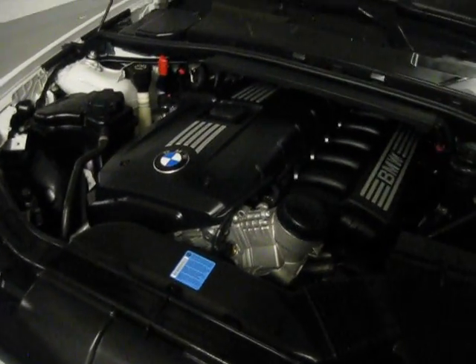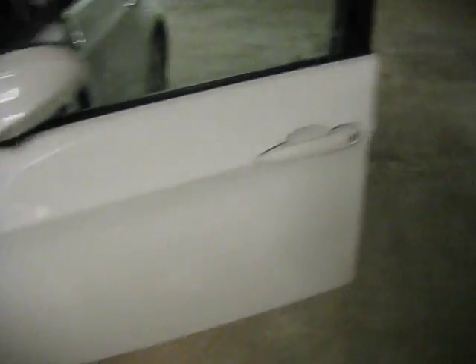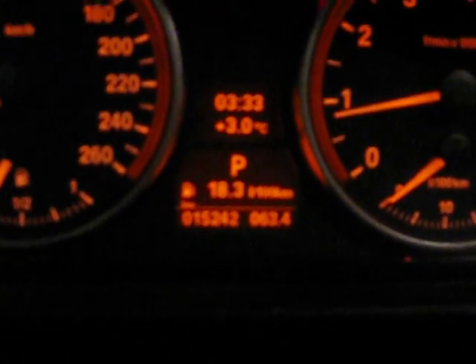The BMW 323i produces 200 horsepower. I can tell you, because it's a 3.0-liter and it's an all-wheel drive car, so it doesn't give you a good gas mileage. The gas mileage on this car is about 18.4 to 18.3 liters per 100 kilometers. Also there's the turning light control, cruise control, and the wipers — you can turn it to auto too, because it has a rain sensor, which is pretty cool.